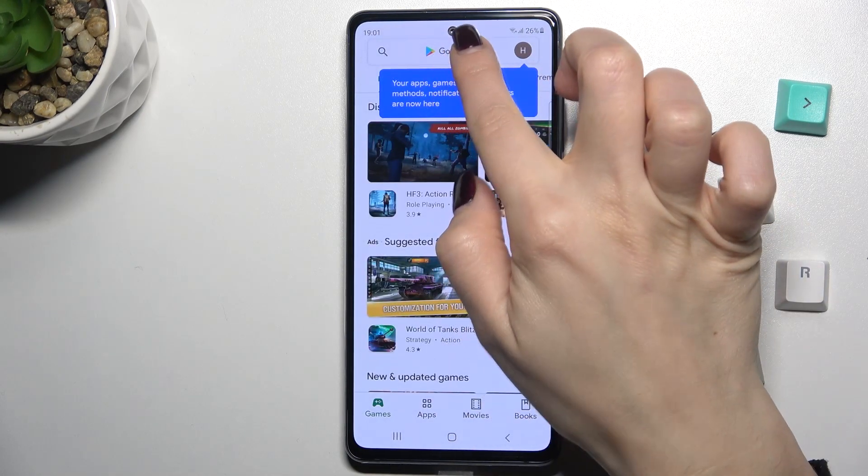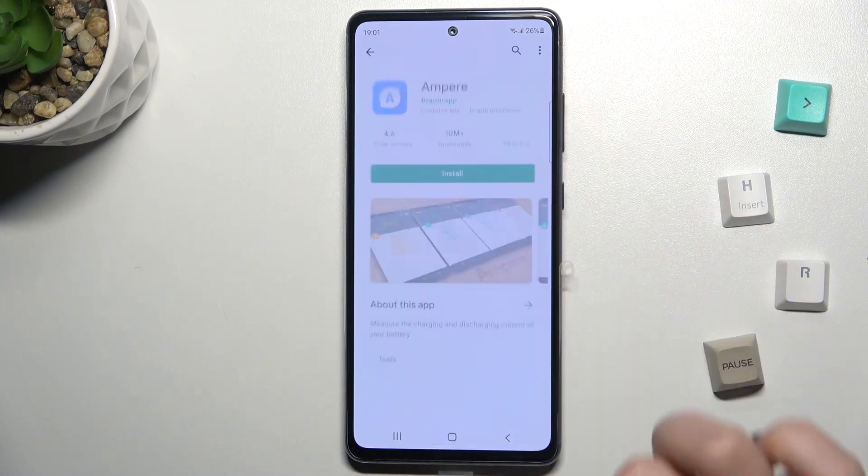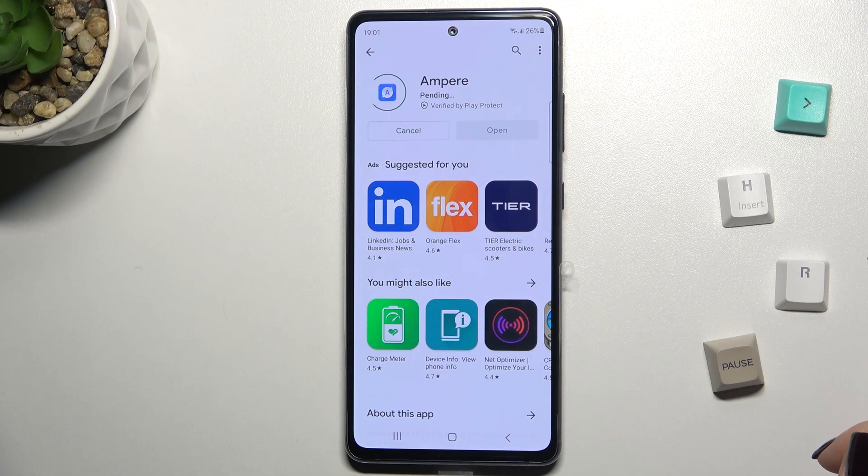First, we should go to the Play Store and here in the search bar tap and search for Ampere. Now we have to get this application, so tap to install and wait a few seconds while the application is installing on your device.